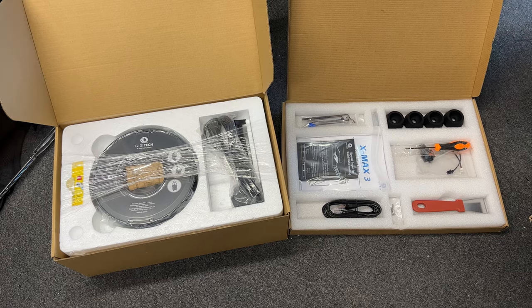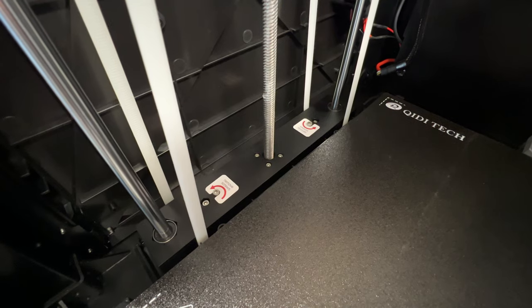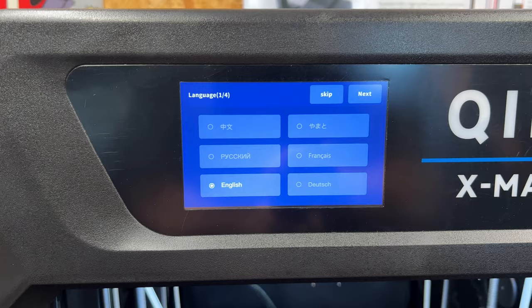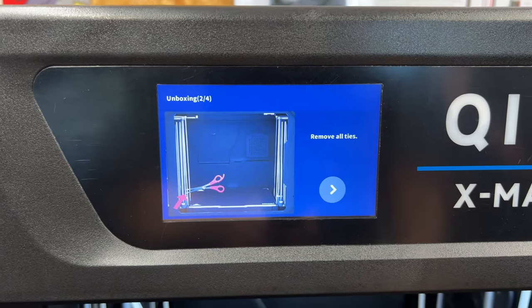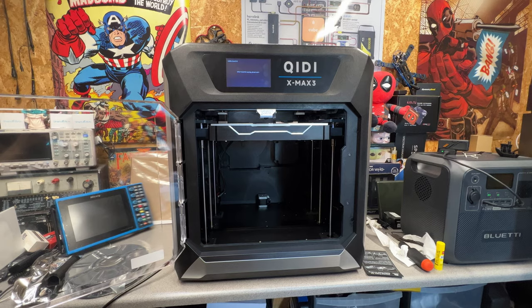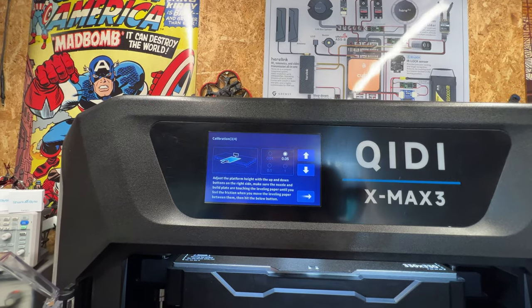The overall setup process is fairly straightforward with no major assembly required. You will need to remove some cable ties and screws from the bed and gantry, and once done you simply follow the on-screen instructions to remove the packaging under the bed and proceed with the main setup. As part of this process the printer will do its input shaping and also perform a bed calibration.